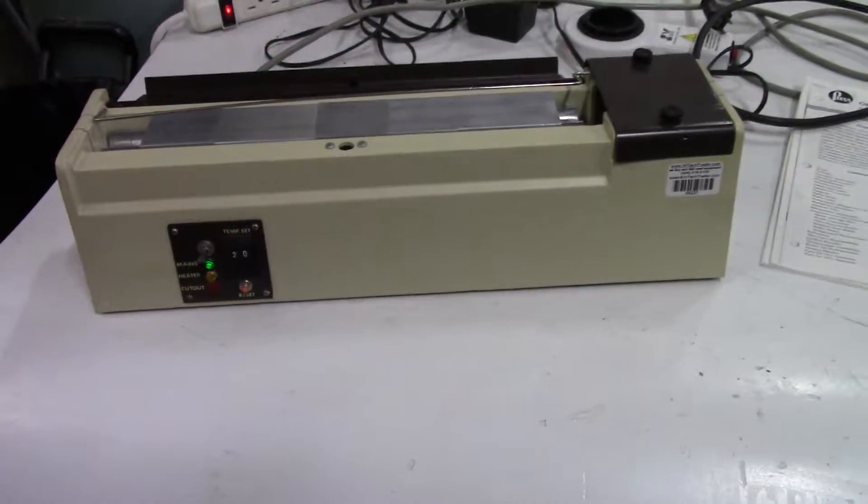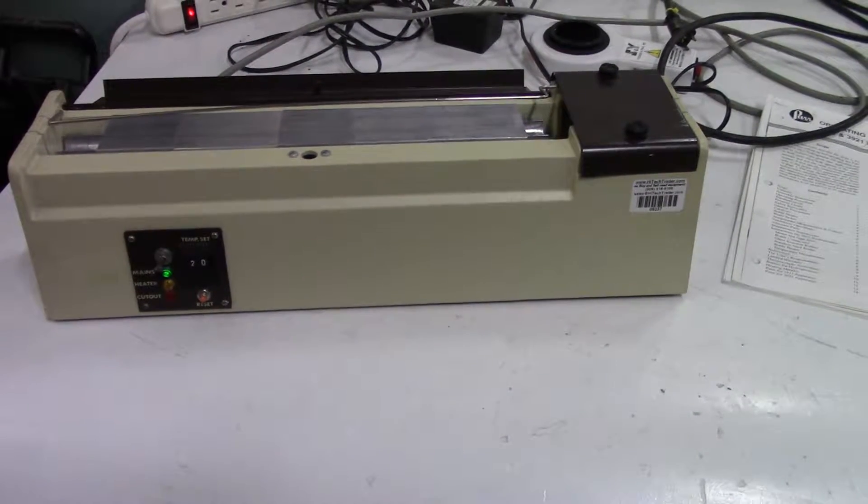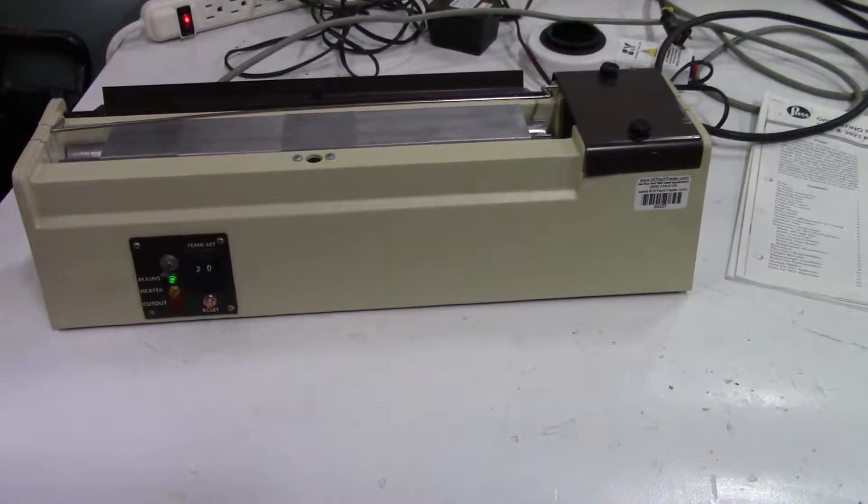Hi, this is Michael from Hi-Tech Trader. Today we're looking at a Jones Chromatography column heater.